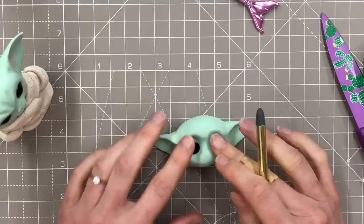From either side of what will be the mouth area I'm going to press downwards, and I'm just rubbing it over with my finger.